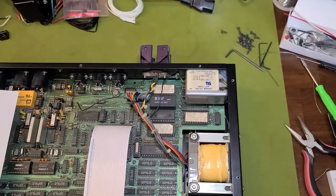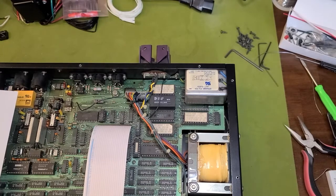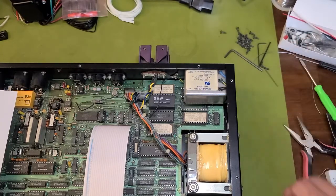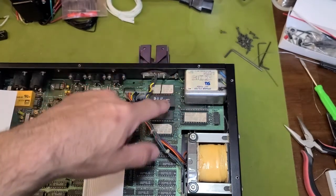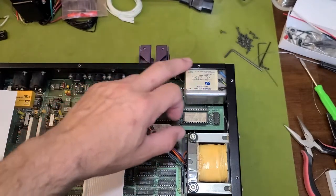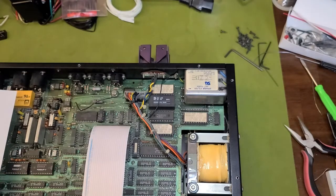All right guys, got it over on the workbench here. First thing I got to do is get and move this power receptacle out of the way to get access to the sockets below it. So let me get that out of the way and then we'll proceed a little further.